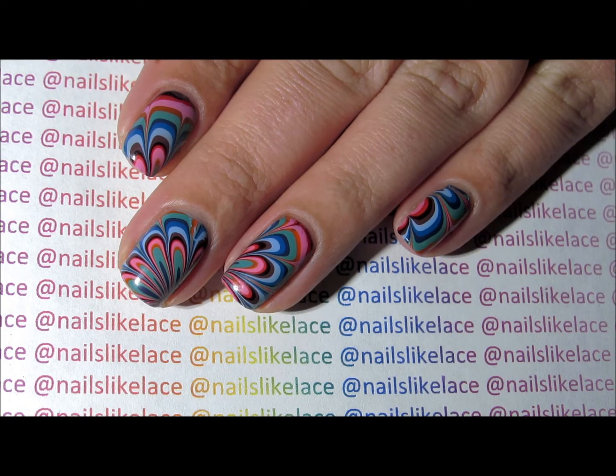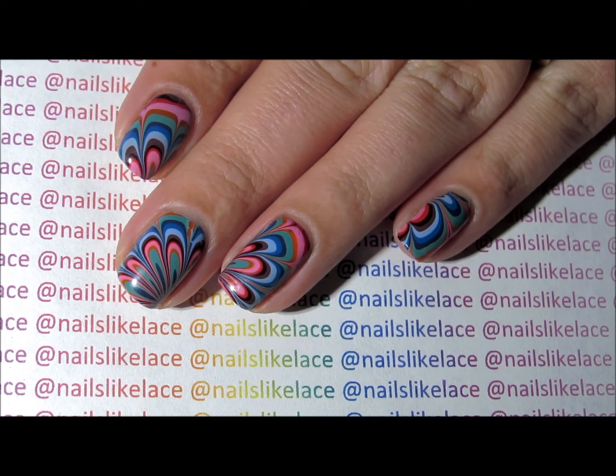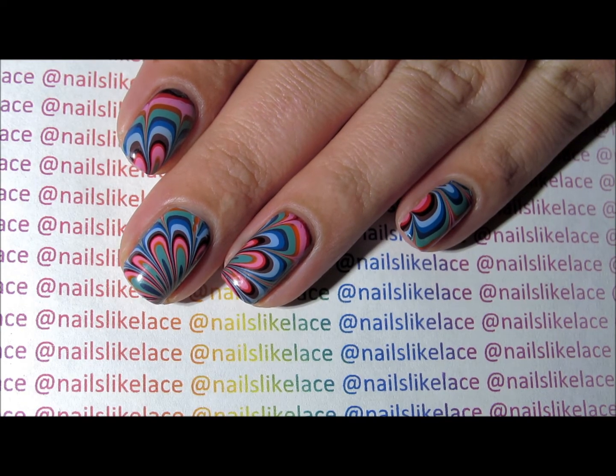Today I have a quick demonstration on how to do the water marble decal. For this I used all Dermalect polishes and I will list the names of all of them in the description.